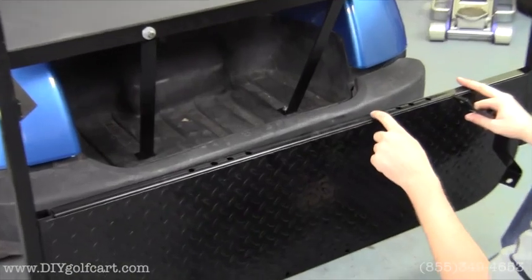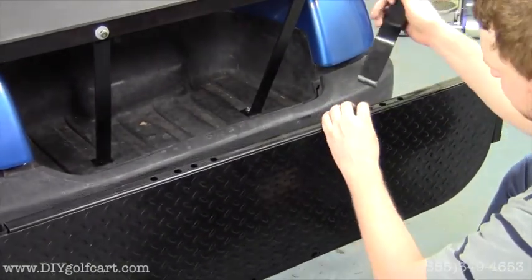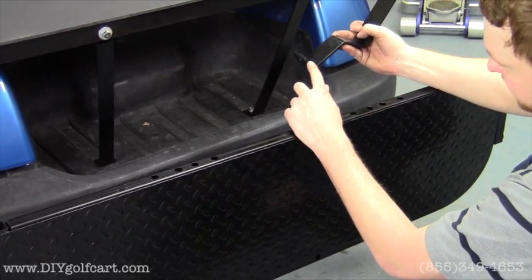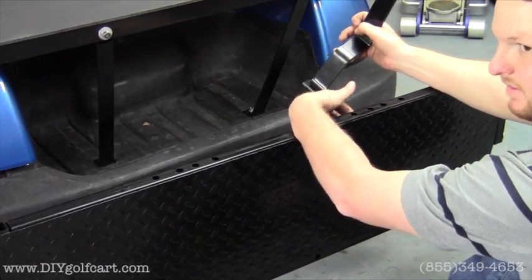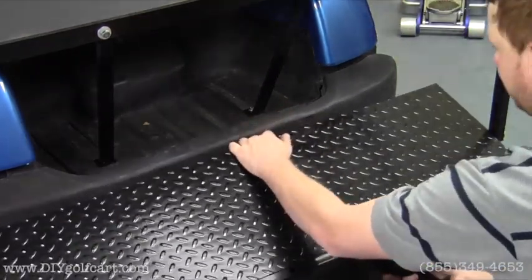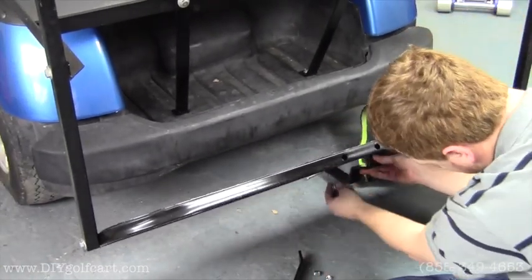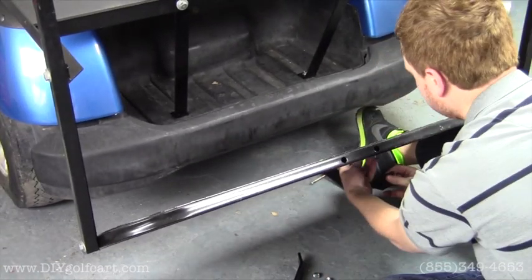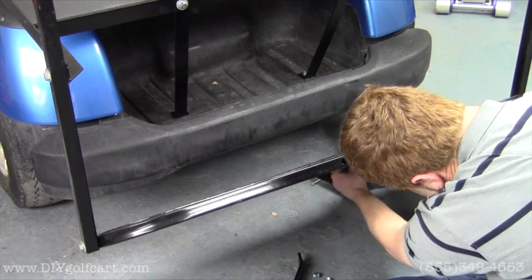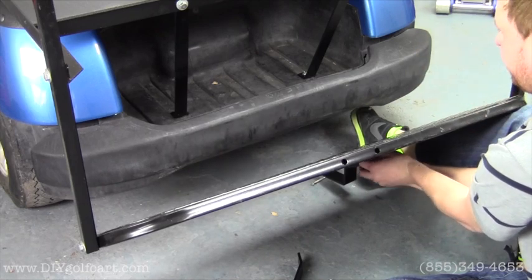For the Yamaha models it will be the second hole from inward — so one, two — this hole is the hole we'll use. What you'll do is wrap this angled piece around the back side of the one-inch square tubing. We're going to need to fold this down in order to do so. Then grab your bolt, run it through the footrest first, then through the angle bracket, and put a nut on this end.